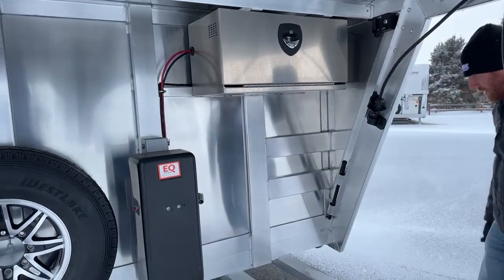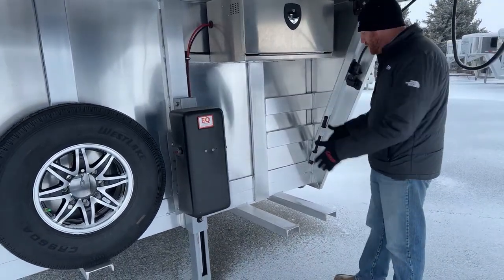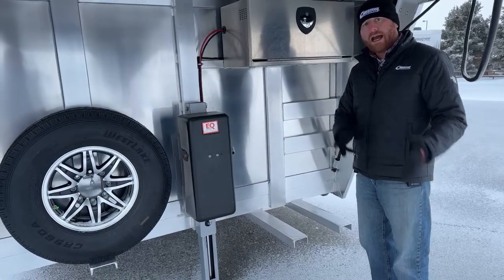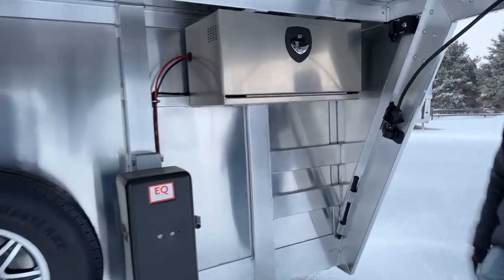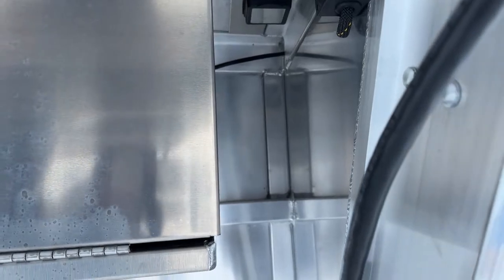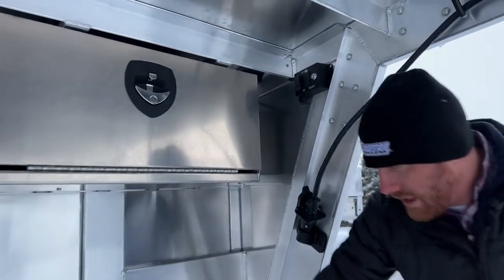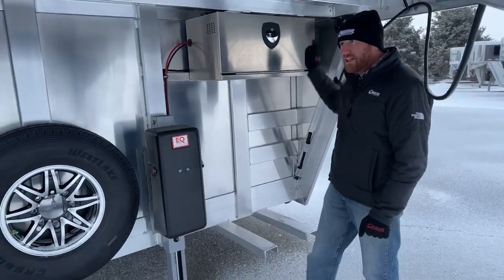If you notice these two pieces of aluminum that come off — this is actually a generator bracket. So you can take a portable generator, set it on there, strap it down. When you go to shows, you've got a power source right here. How do we get power to the trailer? Up underneath here, between the side of the trailer and that battery box, you're going to notice a plug-in up there. That is a plug-in for a 30-amp cord. So you can have your generator sitting right here, plug in that 30-amp cord, and run it right to there.